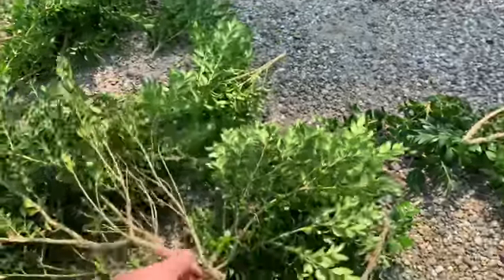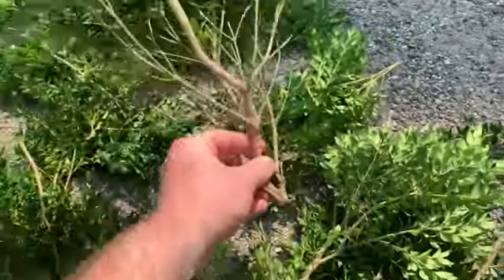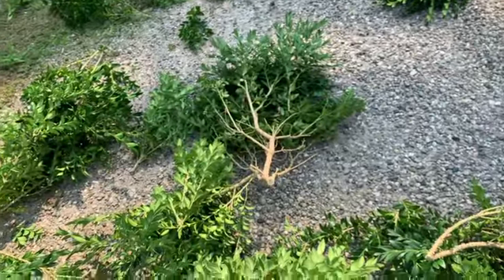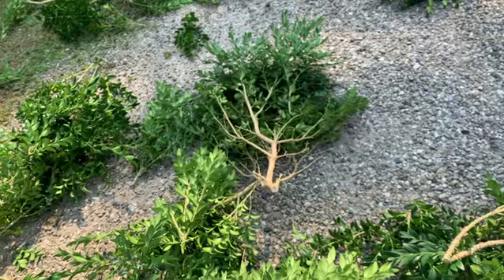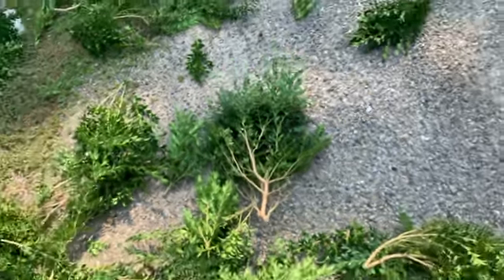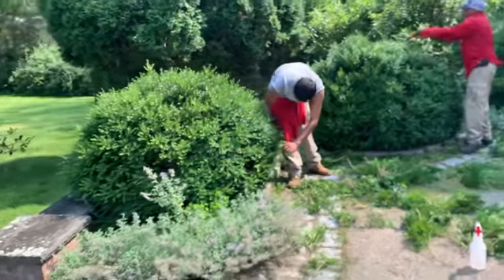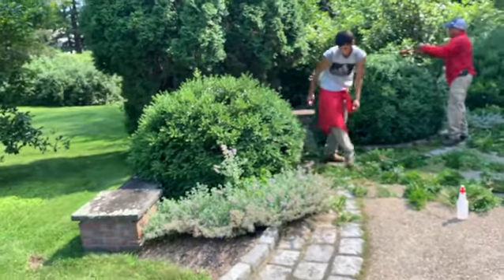And then this heavier growth that was removed — that was probably several, maybe a number of years of not being pruned. The plants basically get overextended and lose the topiary globe-like shape.